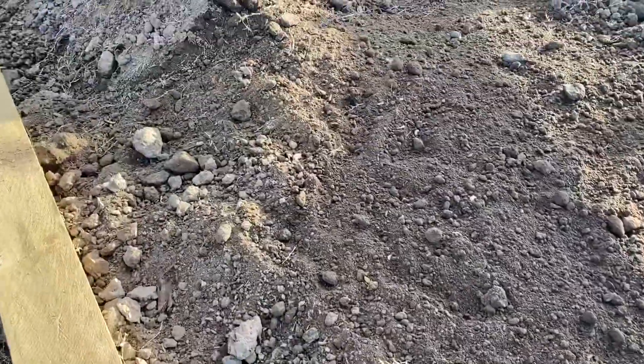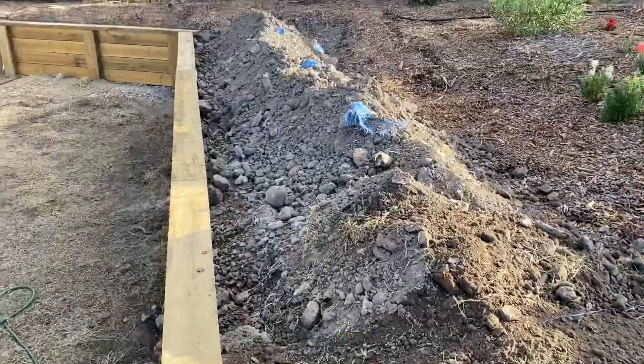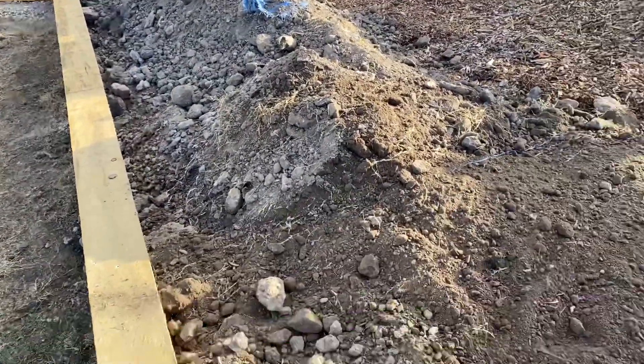The soil is quite nice, it's just very rocky. Not too much more to go, but I'll tell you what, I'm already buggered.